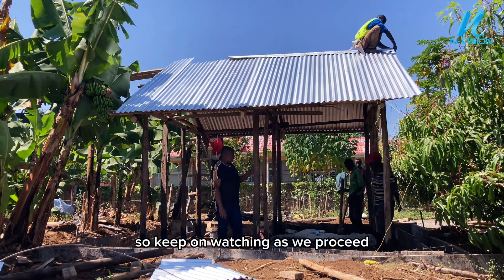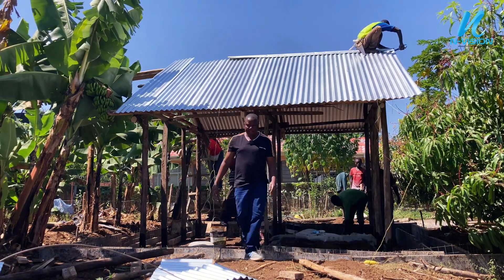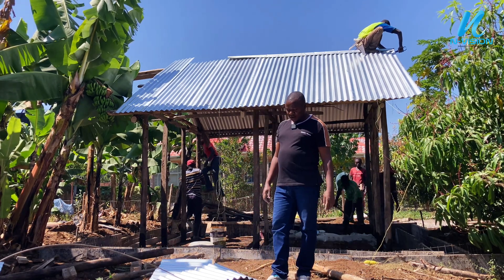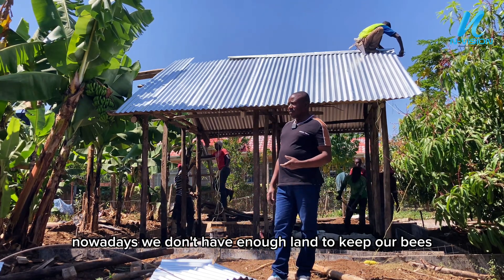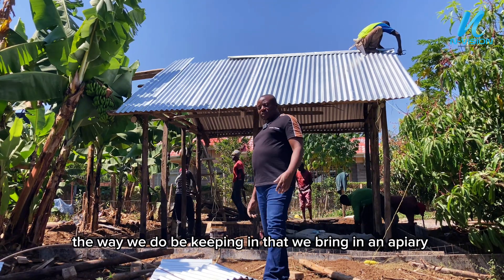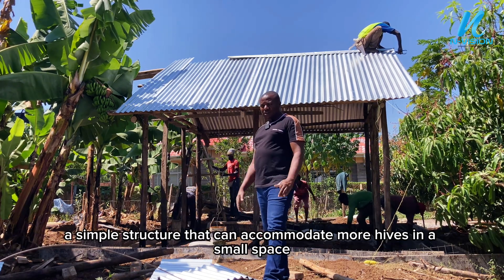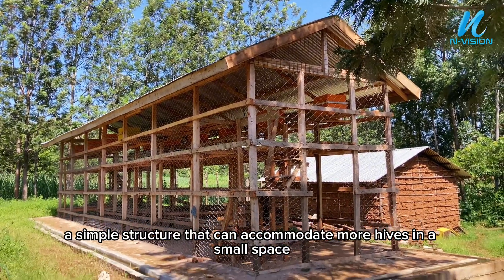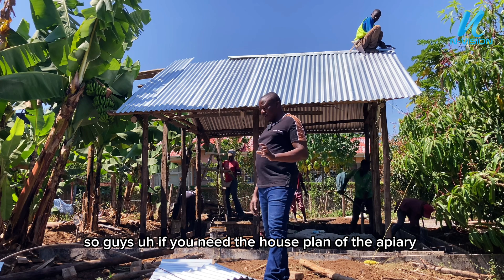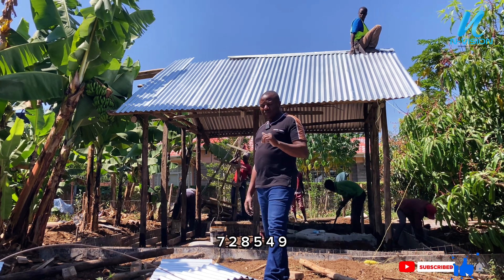Keep on watching as we proceed with this beautiful work. You may ask, why do we do these structures for bees? Nowadays we don't have enough land to keep our bees. We have revolutionized the way we do beekeeping — we bring in an apiary, a simple structure that can accommodate more hives in a small space. If you need the house plan of the apiary, please call the number down there: 0728-549727.